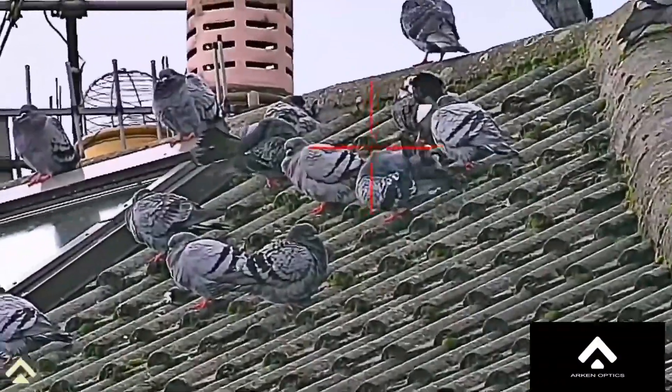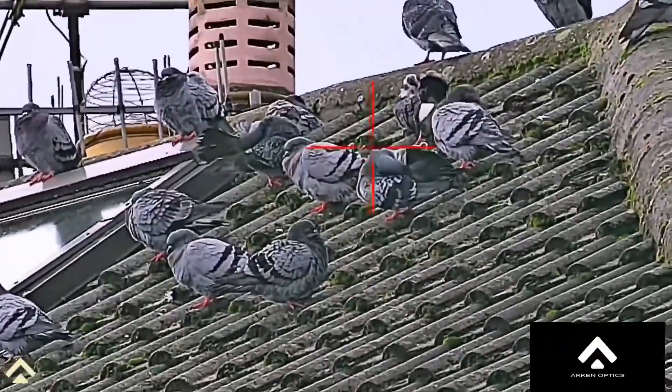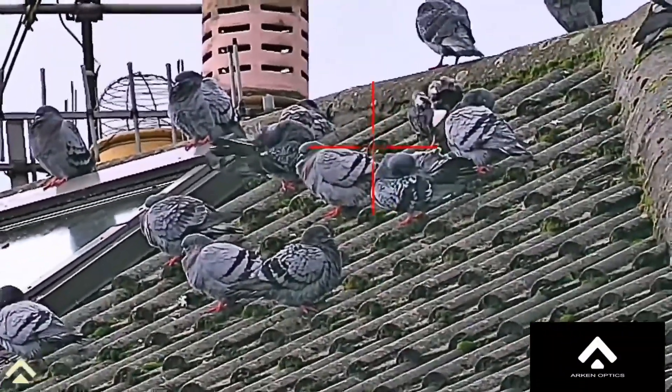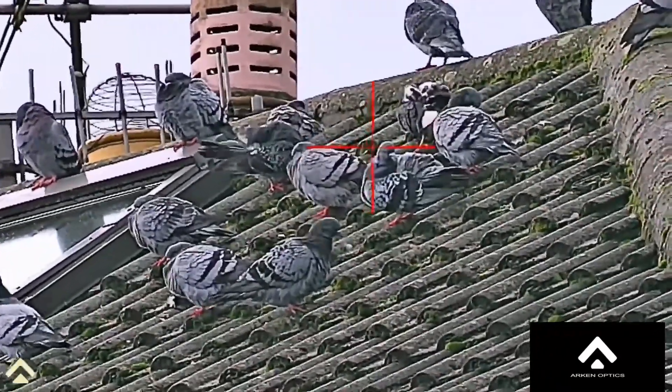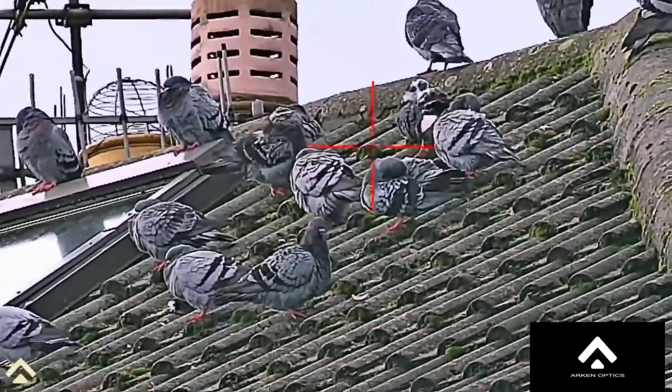Here are some pigeons around about 40 to 50 yards. It was raining all day long so you can see they're all fluffed up and look a bit disheveled, but I just think the detail is really good here.